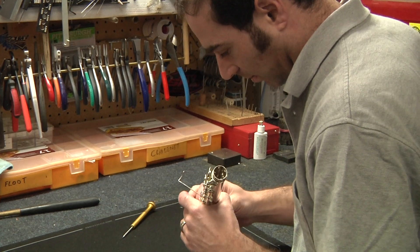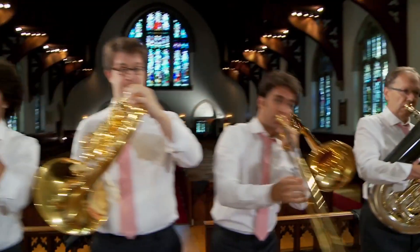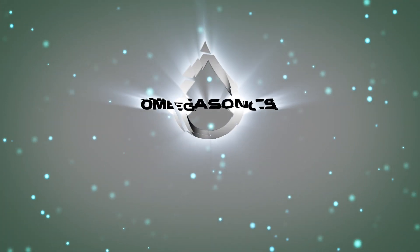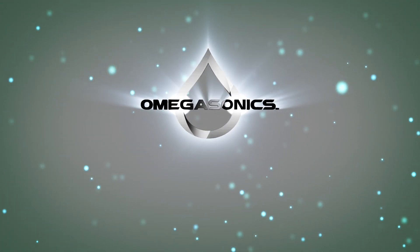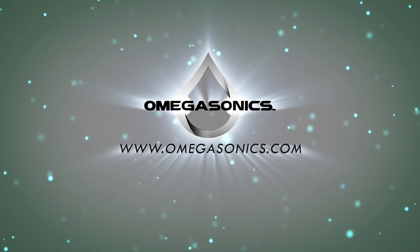After that, it is ready for finishing touches. That's it — now your instrument is ready to play.